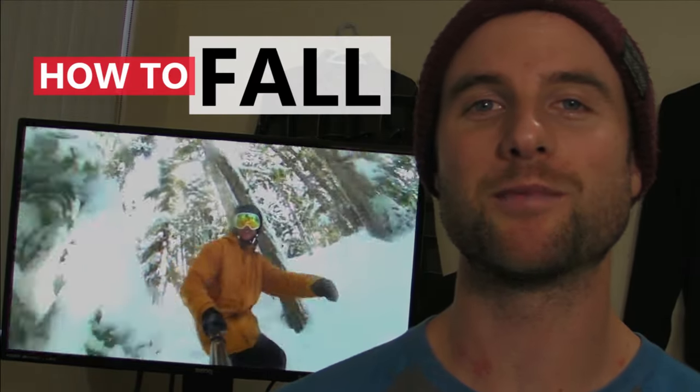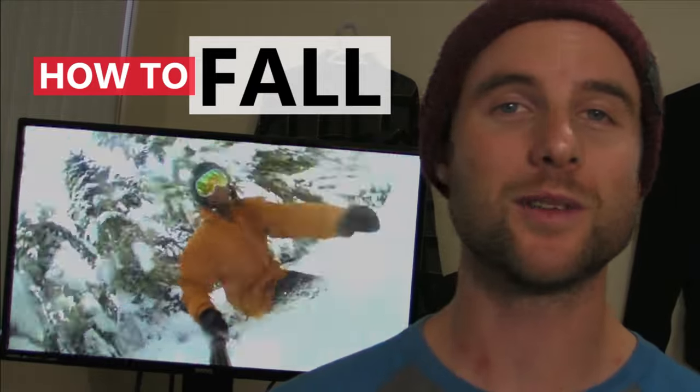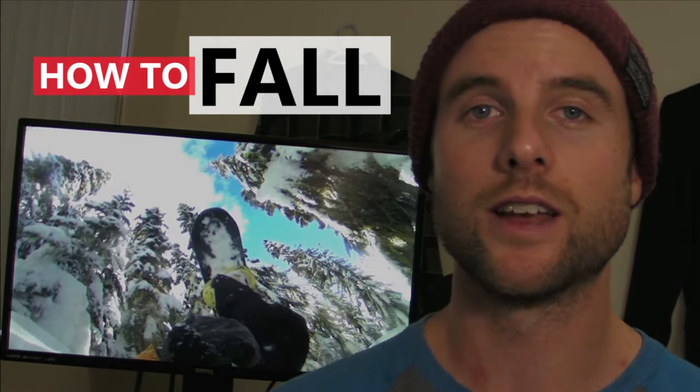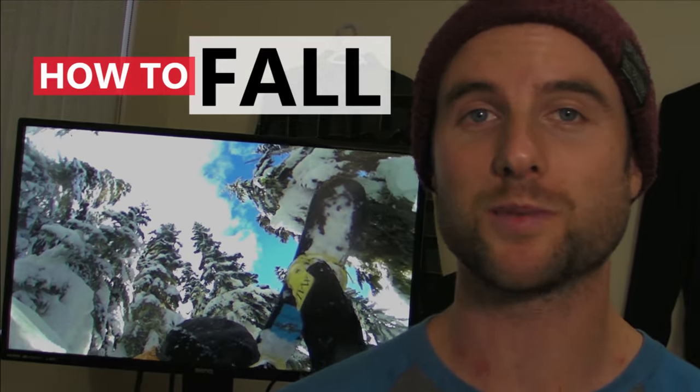What's up guys, Kevin here from Snowboard Pro Camp. In this video I've got some tips for falling on your snowboard. Falling is something that's going to happen if you're learning to snowboard or if you're learning new tricks, so it's important to have a few techniques that will help you fall in the safest possible way.